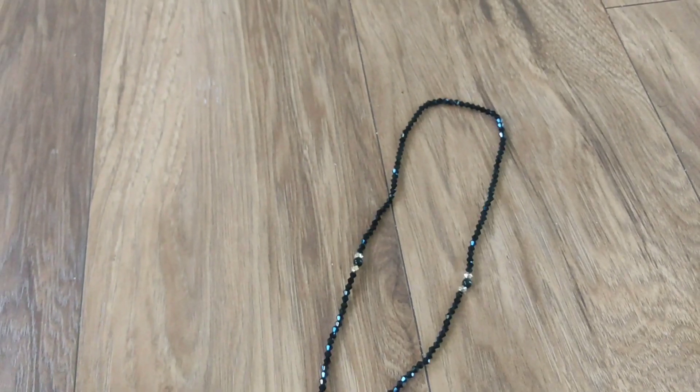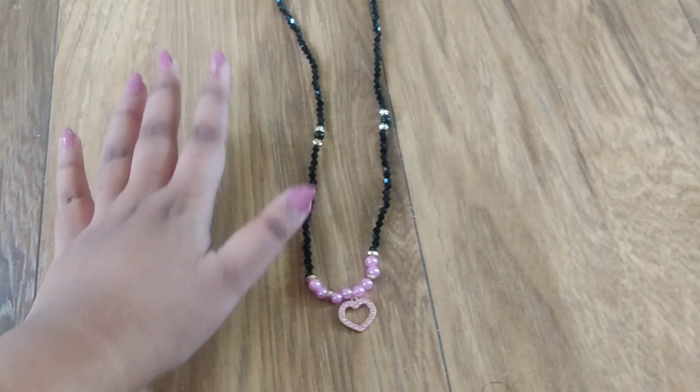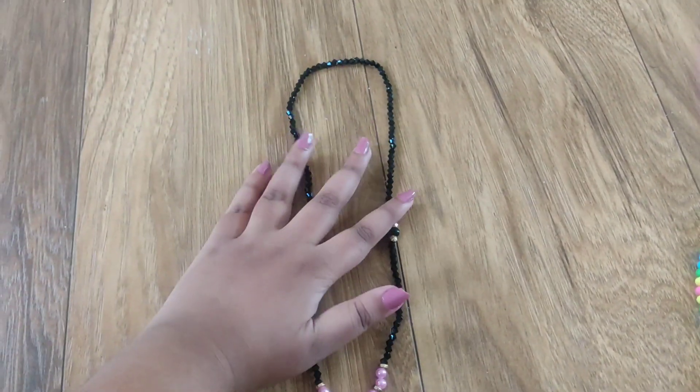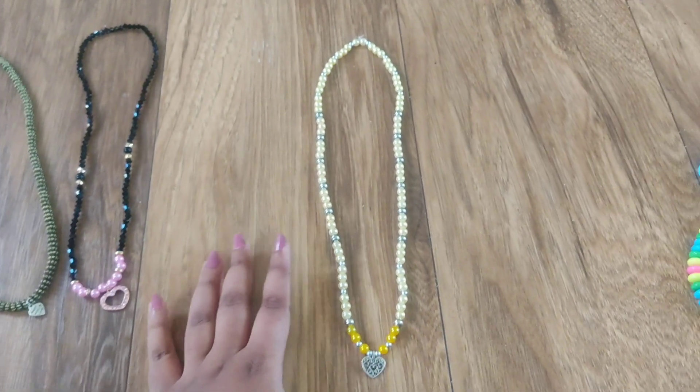Then this one is like Mangal Sutra type. This was my most favorite. I love wearing Mangal Sutras on a daily basis, so I thought of making this with a new design. I loved it. It has a glitteriness — the crystal glitters like anything.